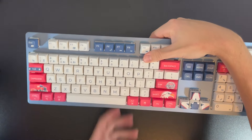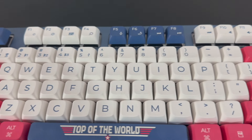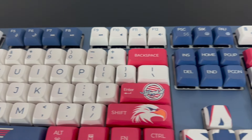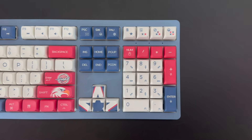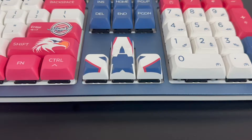With its American design, this keyboard has stunning details that make it stand out from a regular keyboard. I love all of the patriotic elements it showcases with this design. The attention to detail is astonishing.